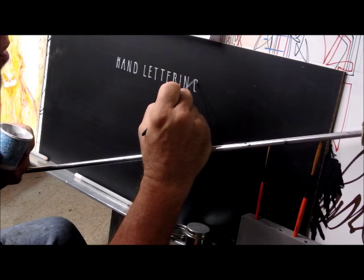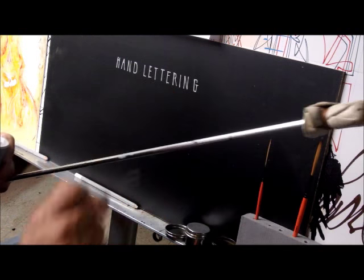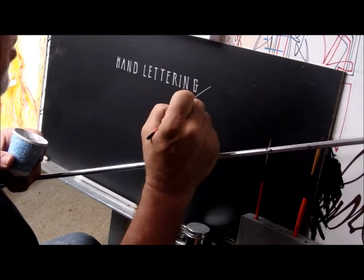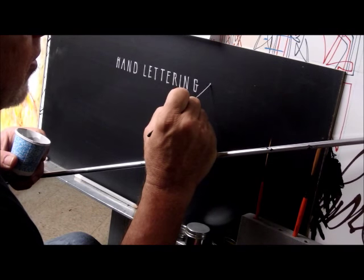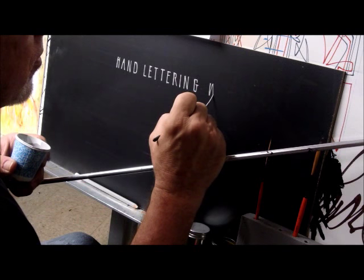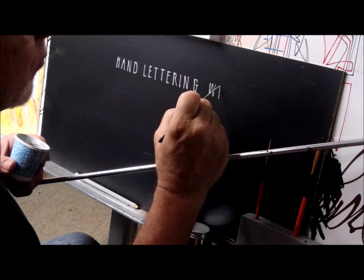I realize I'm going to kind of be working in my own way here a little bit, so I might have to block part of my own view, just so I'm able to let you capture what I'm trying to accomplish here. This is going to say 'Hand Lettering with a Dragonfly High-Performance Brush.'